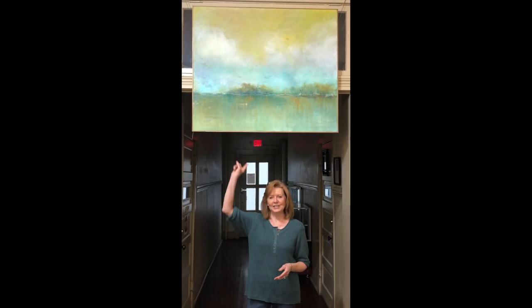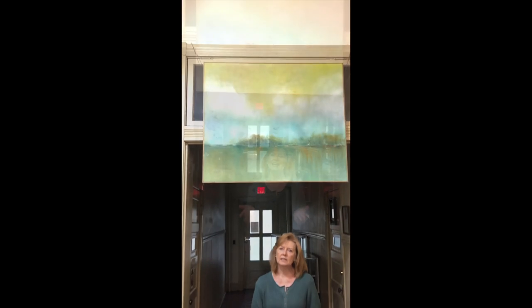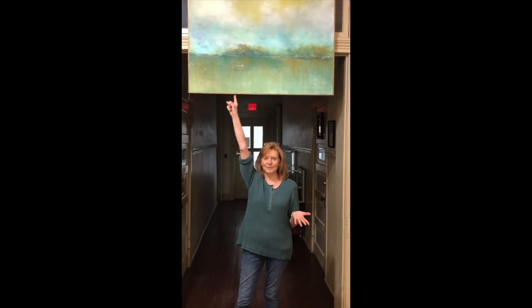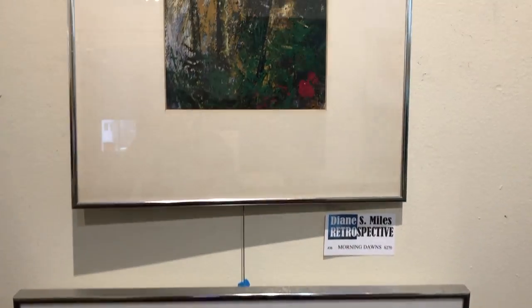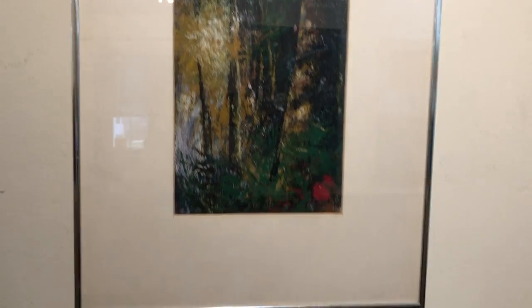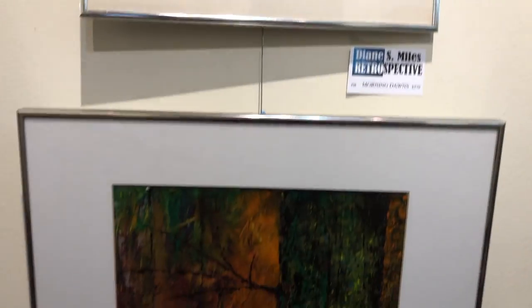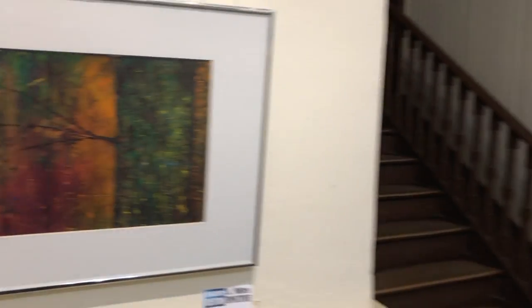This is another imaginary landscape of mine inspired by nature — actually, this one is inspired by scenes that I have observed around Kentucky Lake. These two imaginary landscapes are not done on canvas; they're done on paper. I have to staple or tape the paper to a board on my wall, which allows me to really rub that paper because it gives stability behind it. Because they're paper, they're behind glass, but they still have that texture, that tactile quality about them.